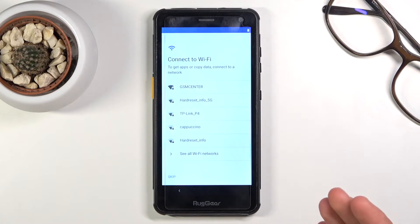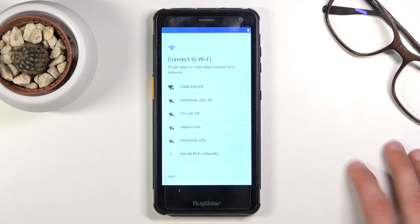That being said, you will still be able to log into Google later on after the setup is complete and after you've connected to Wi-Fi, which you can do through Settings.